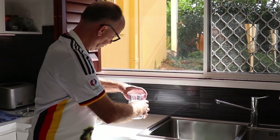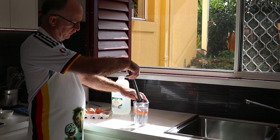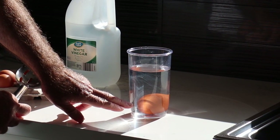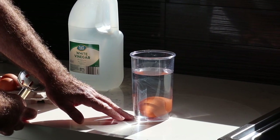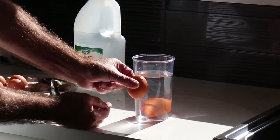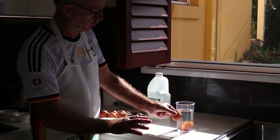We put an egg into the normal water, and if the egg — like this one you see — is lying horizontally on the base, that means this egg is very fresh. If you have an egg swimming upright like that, that's definitely too old to do anything with — you should throw it out.